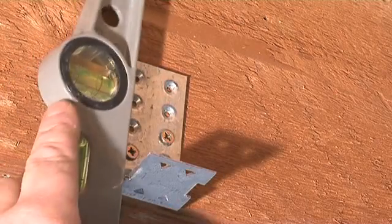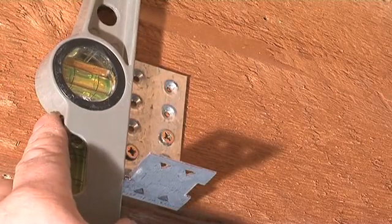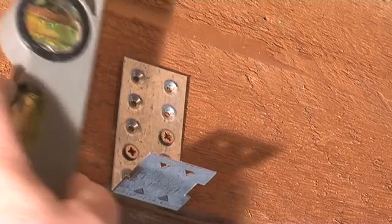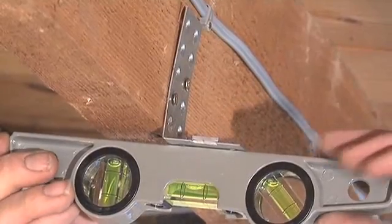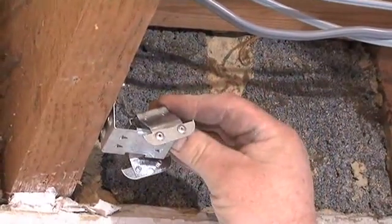Fit the bracket using a minimum of two screws fixed diagonally, ensuring they are correctly aligned and avoiding pipes and cables. Once all the brackets are secured and the levels checked, fit the rest of the ISO mount system.